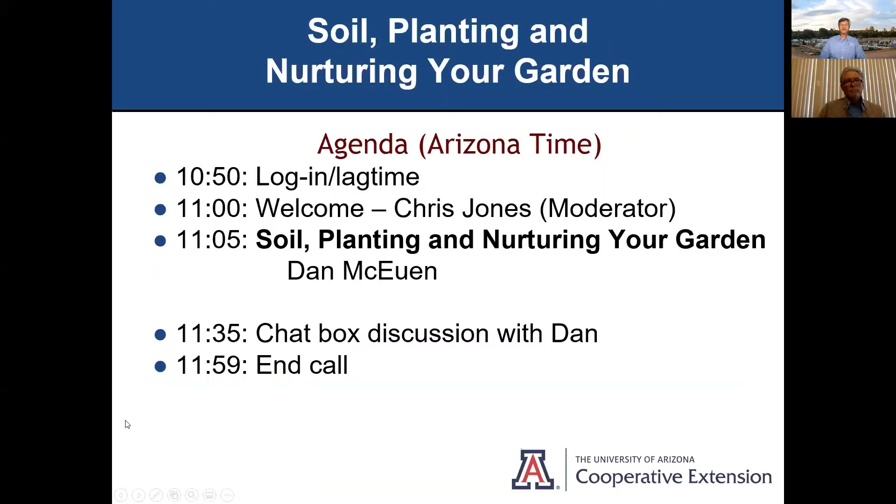Here's our agenda for today. We have about a 10-minute lag time logging in, so thank you for all of you who joined us early. My name is Chris Jones, I'm your moderator. Our topic today is soil planting and nurturing your garden with Dan McEwen. We've got about a 30-minute video that we're going to present, and after that we'll have a chat box discussion with Dan. Put your questions into the chat box and Q&A as we go along.